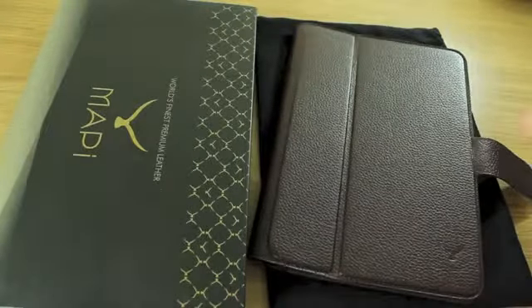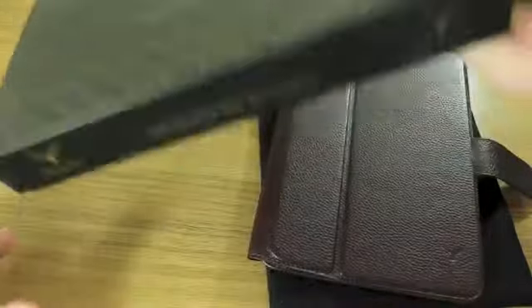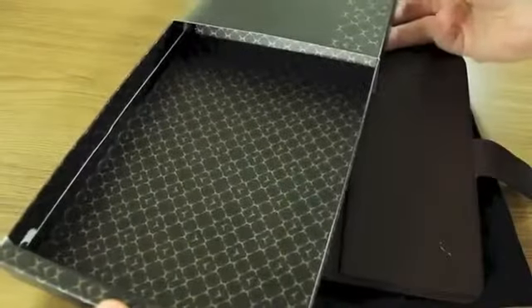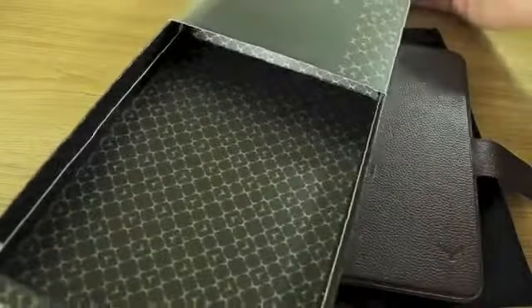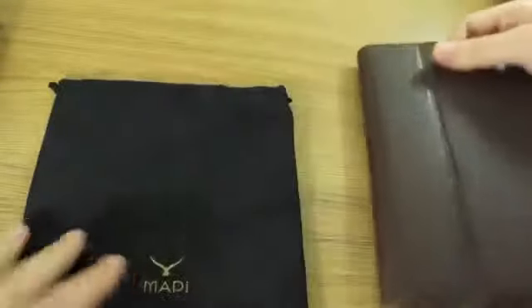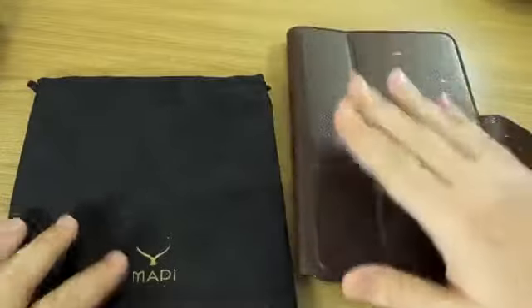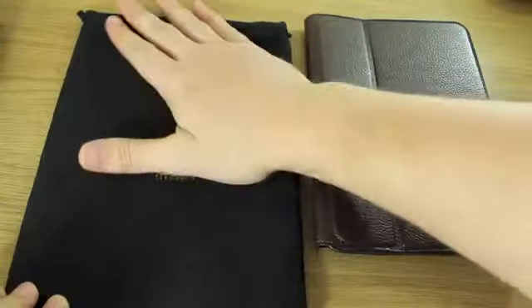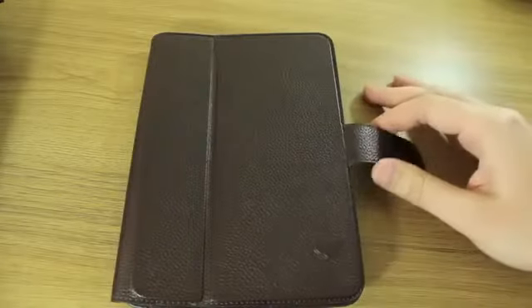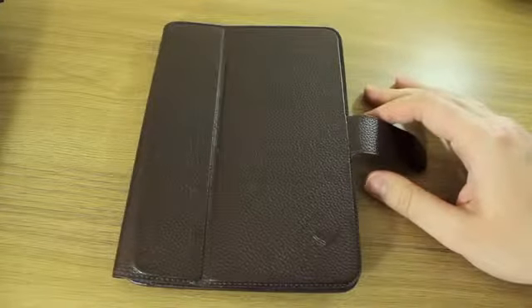Just to give you an idea of what kind of case we're looking at — the packaging kind of tells you this isn't just an iPad case. It's got this really expensive shoe box type look to it, and it comes with its own cloth bag which you're supposed to use when you're not using the case, to protect the leather's structure and integrity.